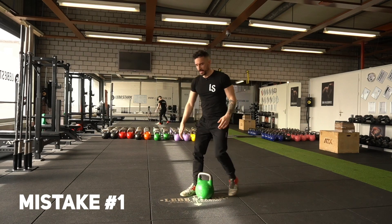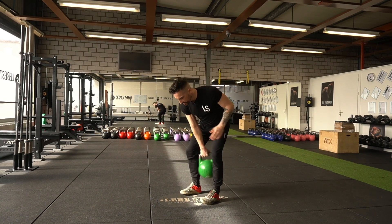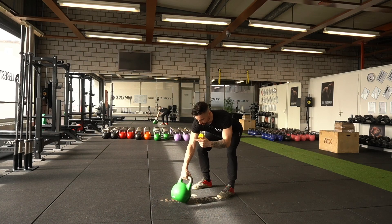Let's check out the most common mistakes. Mistake number one is missing the setup and starting incorrectly. Always think about that half-meter distance as the setup — this is your first rep.